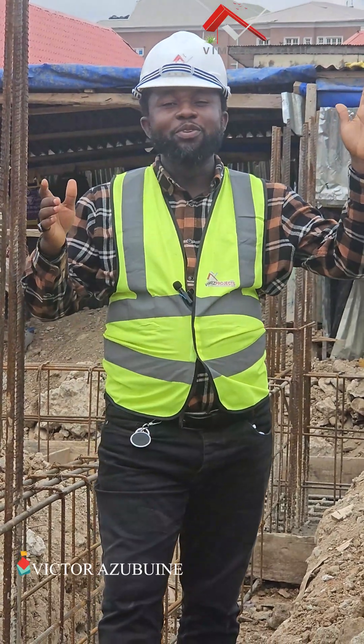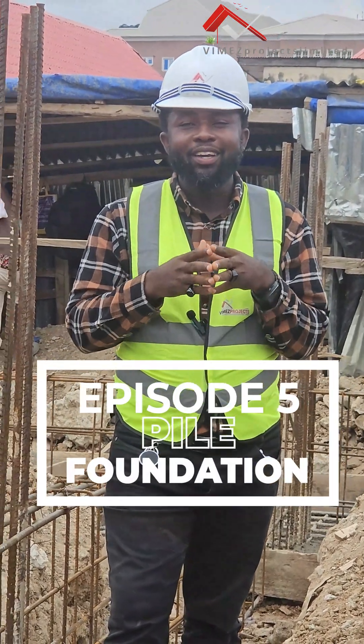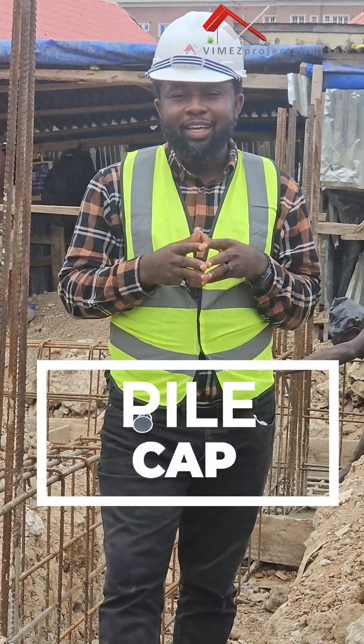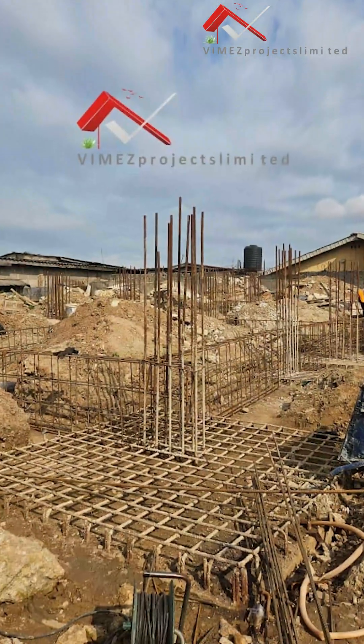Hello guys, welcome to VMES Projects Limited, where we design and build classic homes. This is episode five on pile foundation. The last episode, which was episode four, we talked about the five pile caps, and today I bring you good news — this is the last episode on the pile foundation. We'll be doing a conclusion on pile foundation, everything that has to do with piling, and today we'll be doing the raft beams.